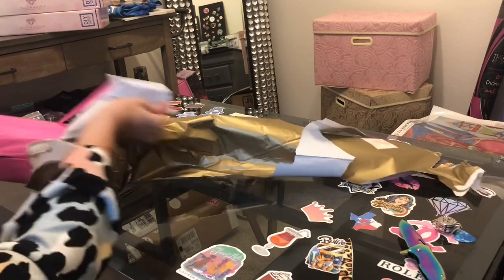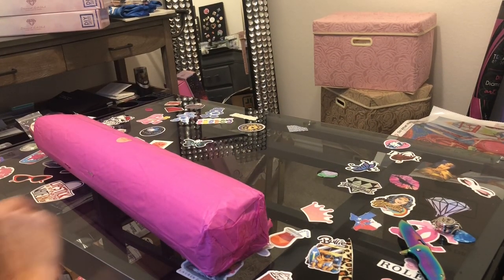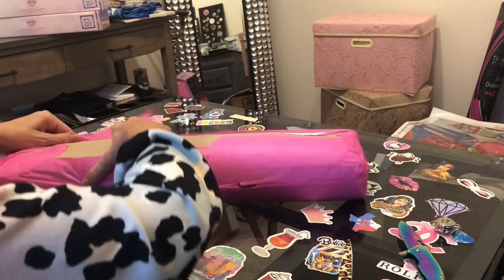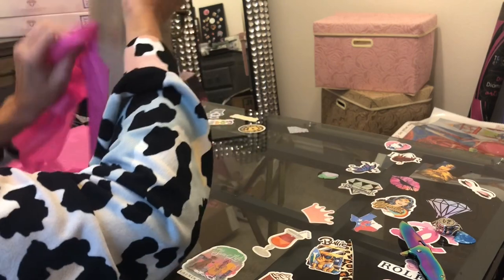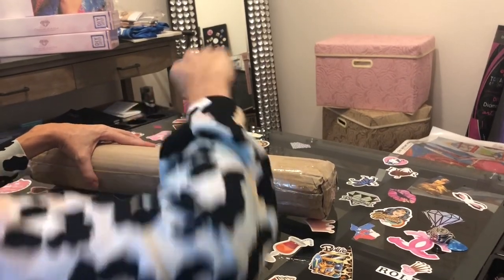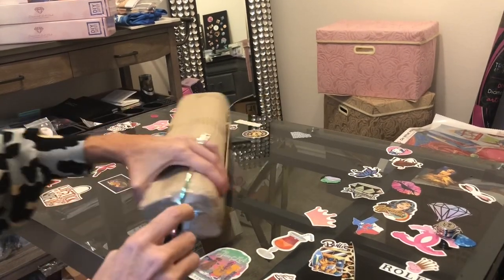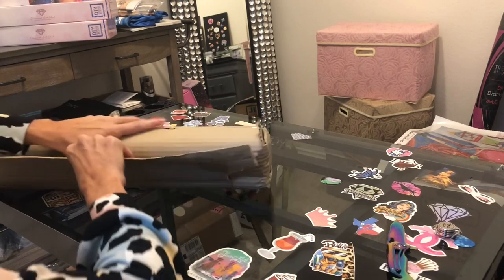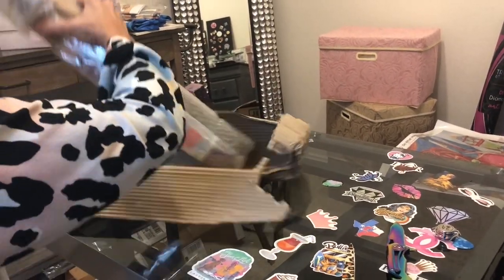These diamond paintings — the reason for a lot of the expense is they come from the Philippines, so the shipping is a little more expensive. It says 'thank you for your order.' Now I'm unwrapping tissue paper and cardboard wrapping. This is where the Mellie machete comes in handy — be careful, it can cut you. It's layers upon layers — there is a lot of stuff in here!